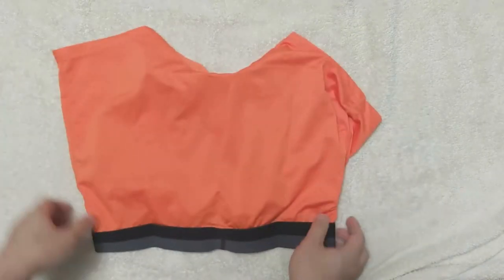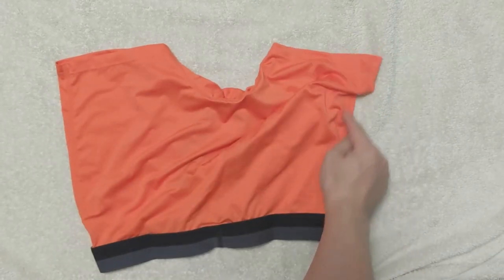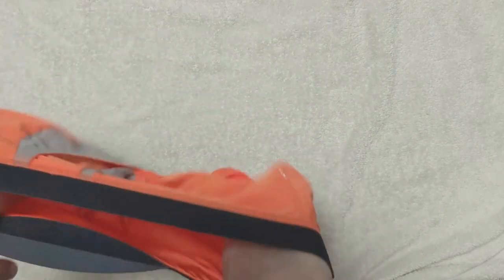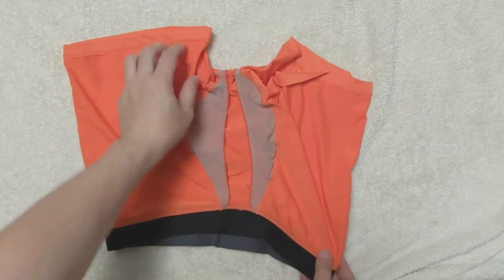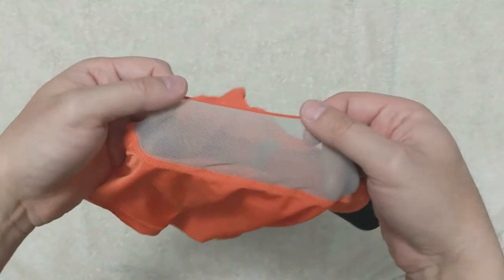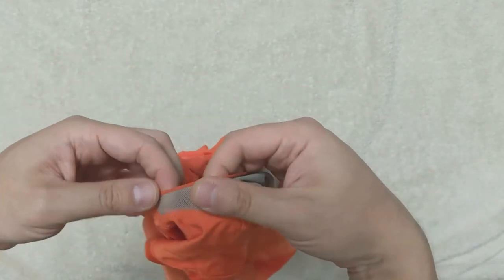Let's flip over the underwear. There are no stitches on the back side, and only flat stitches on the two sides. Looking closely at the pouch, you can see the patented Ballpark Pouch is made with two pieces of very thin mesh fabric. This allows air to continue to flow while protecting your package from rubbing against your thighs.